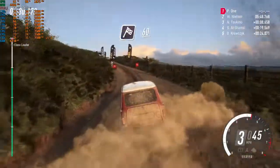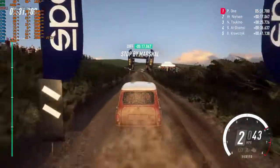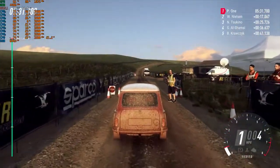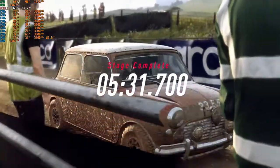Over finish sixty. Looking good for a stage win in there.